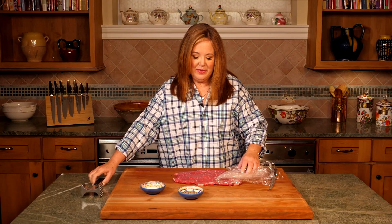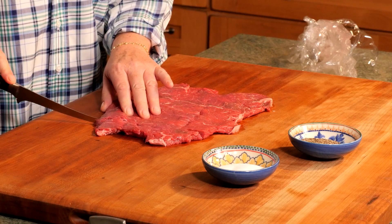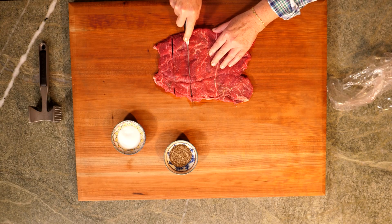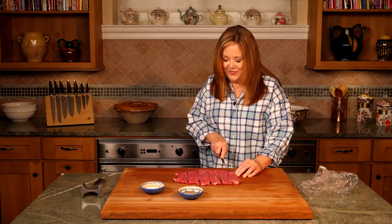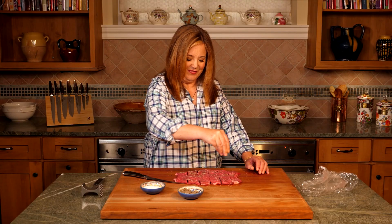Now we'll cut the meat into six long strips. Season with a little salt and pepper, and now we'll go on to the next step.